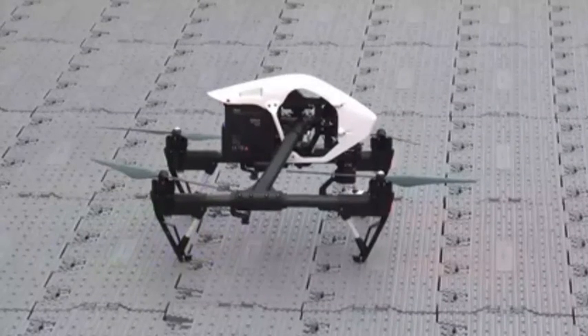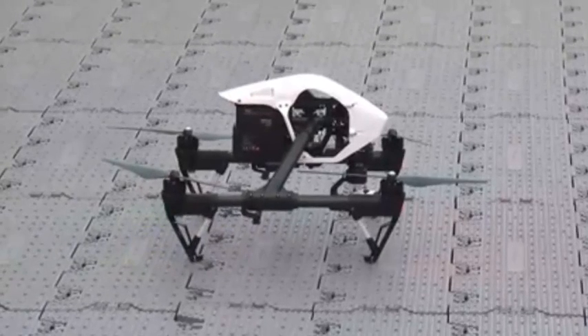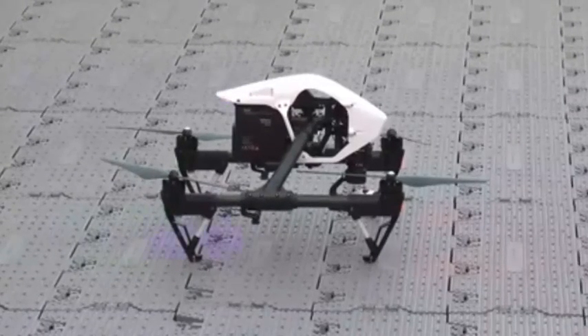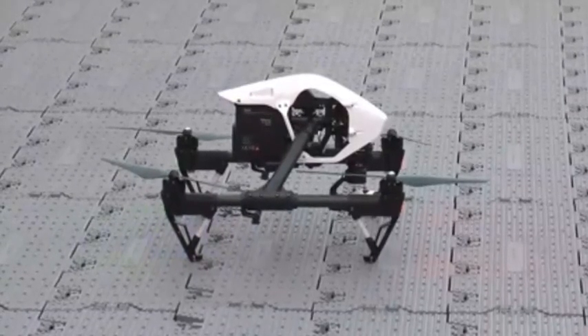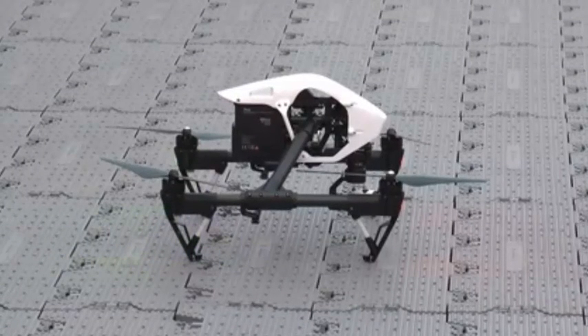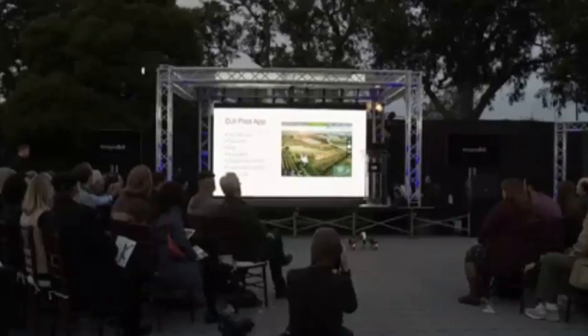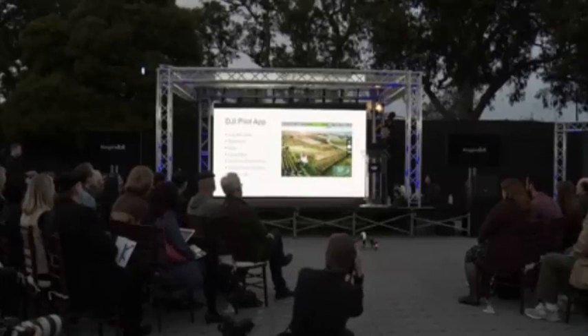It takes off and lands automatically, and it also has a feature called dynamic home point. Dynamic home point resets the home point of the Inspire 1 to the location of your smart device, so that it always comes back to you even if you're on the move. The remote can also be customized via the app for different flying modes. The battery life indicator now shows even more information — it's fully dynamic and tells you how long it might take to get home.